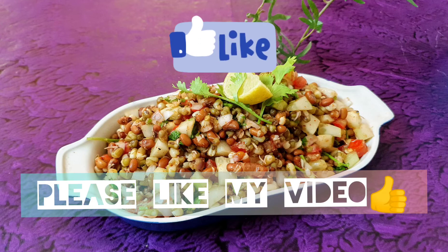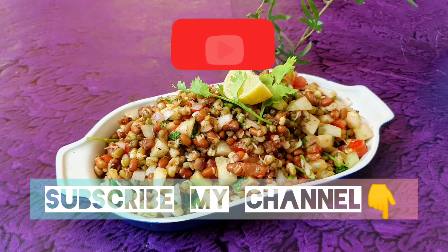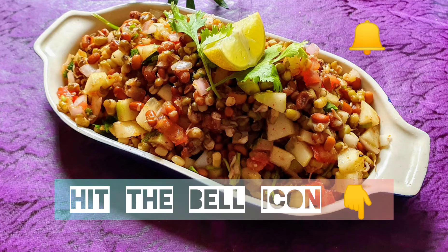Please like my video. Subscribe to my channel and hit the bell icon. Let's start making this recipe.